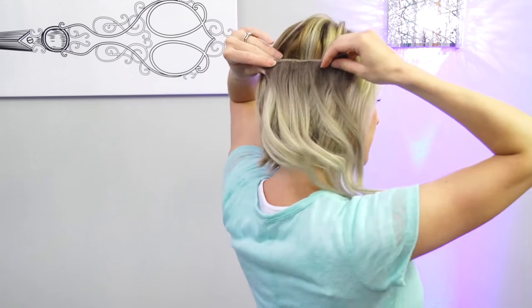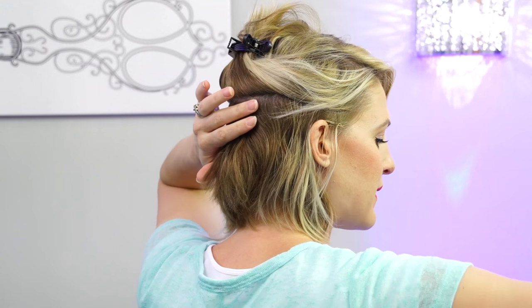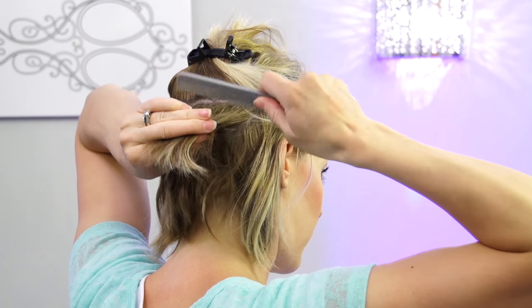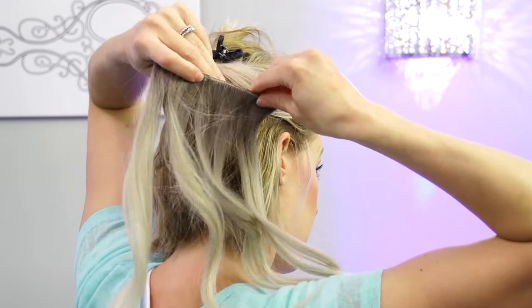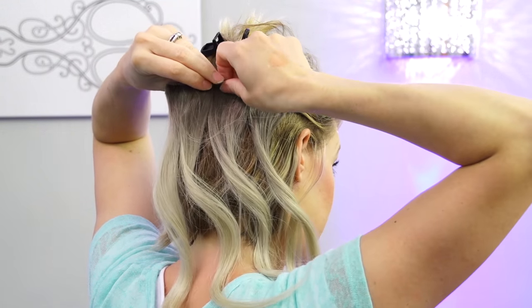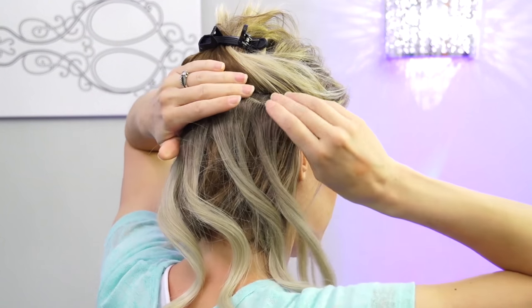I usually put this right in the back on my right side when I do this style. I part it right below the roll of my head. I add a little bit of hairspray, or there's a product by Big Sexy called Powder Play — I either use that for grip or some hairspray. If you're worried about it slipping out and your hair is really short, after you hairspray it you can backcomb it a little to set a base for the clips to claw into. That's basic application for any clip-in extensions.